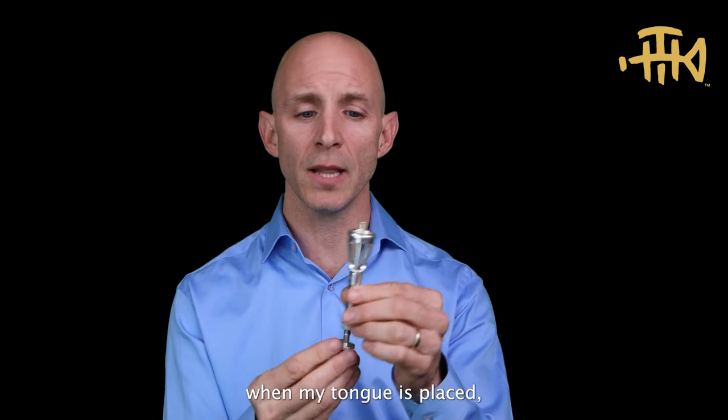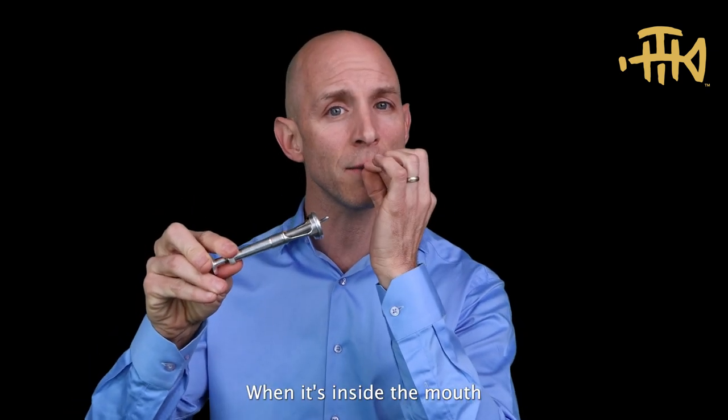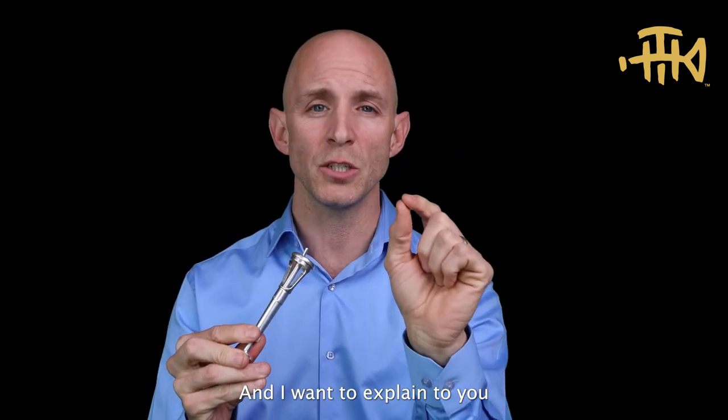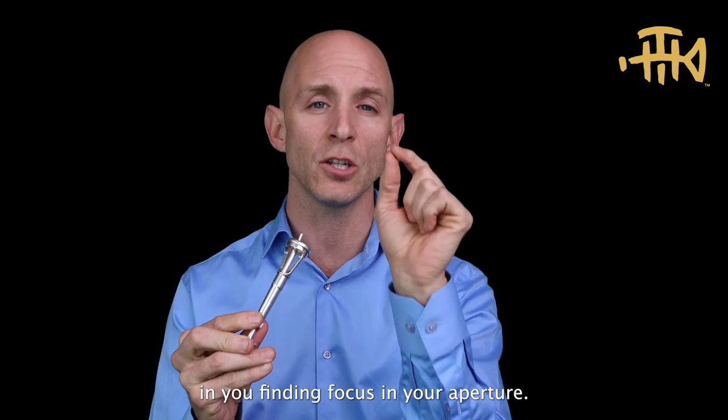Here's what it sounds like when my tongue is placed. I actually touch my tongue to this when it's inside the mouth, and I direct the air directly towards the chops. I want to explain to you why this is vitally important in finding focus in your aperture.